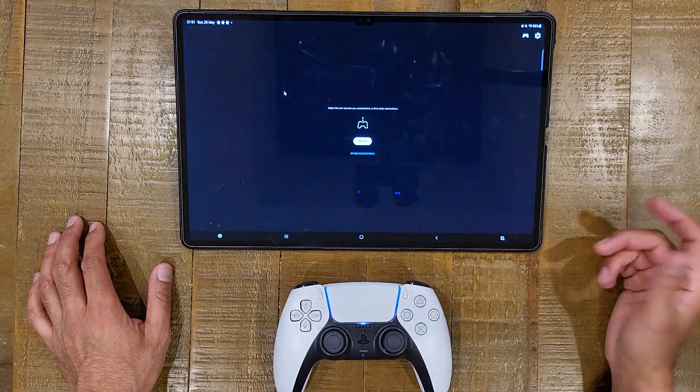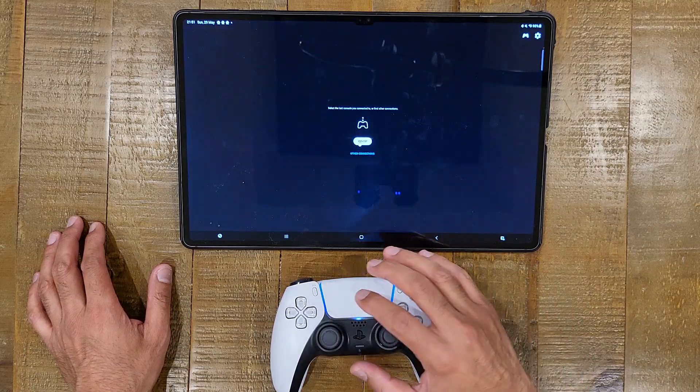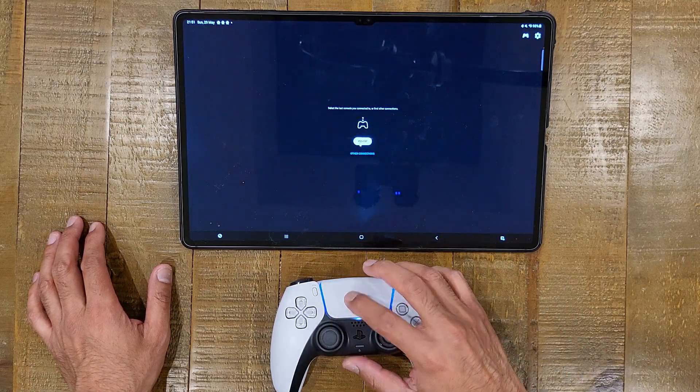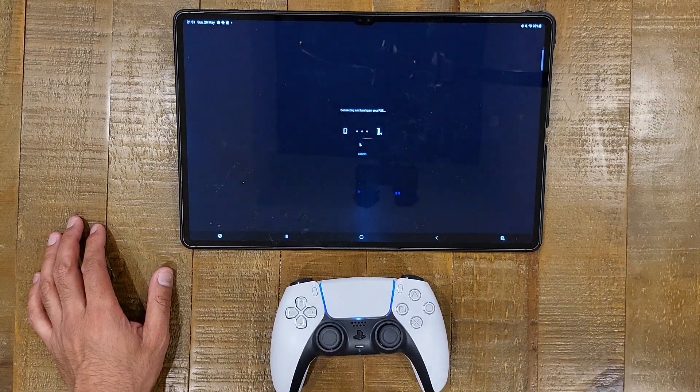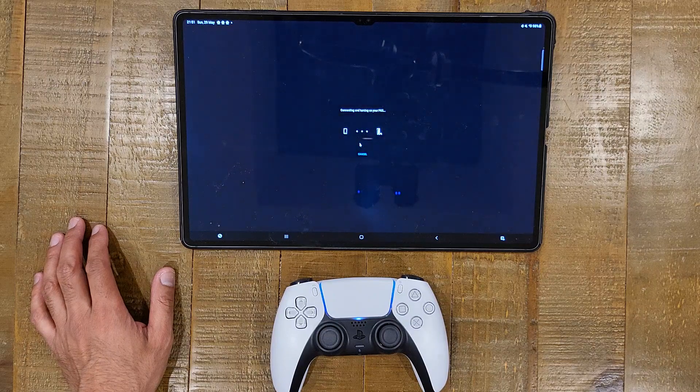I'm going to use this trackpad to launch the PlayStation Remote Play app. Clicking on the trackpad works like a mouse click. You can see my PlayStation 5 is already paired with this app. I'm going to click on that now. I've just heard the PlayStation bleep — it turned on very quickly, within a second of pressing the button. The PlayStation is turning on and once it's connected we should be good to test out some remote play.